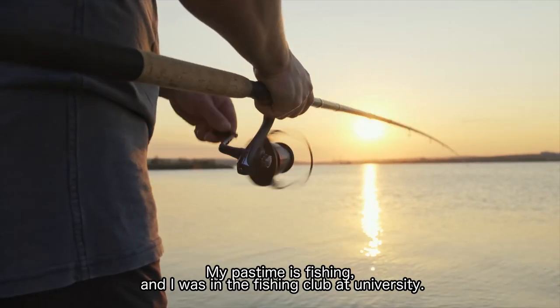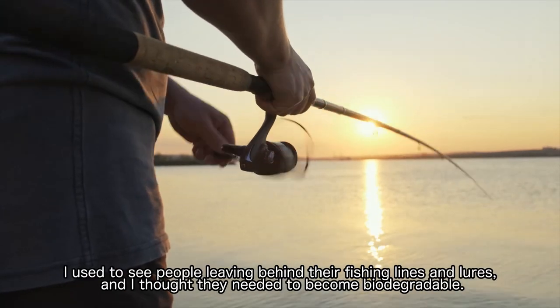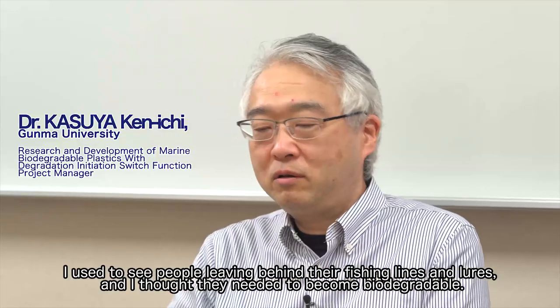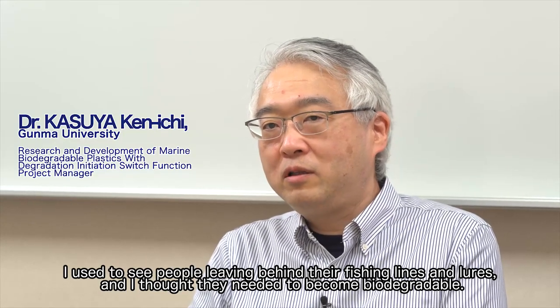My pastime is fishing, and I was in the fishing club at university. I used to see people leaving behind their fishing lines and lures, and I thought they needed to become biodegradable.